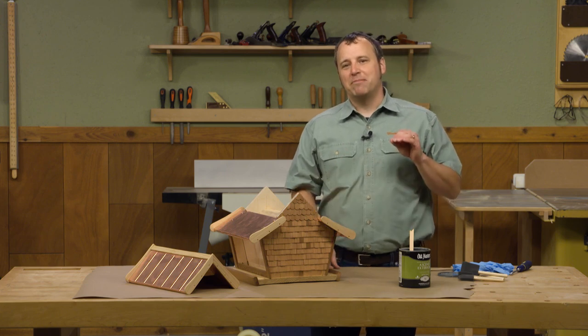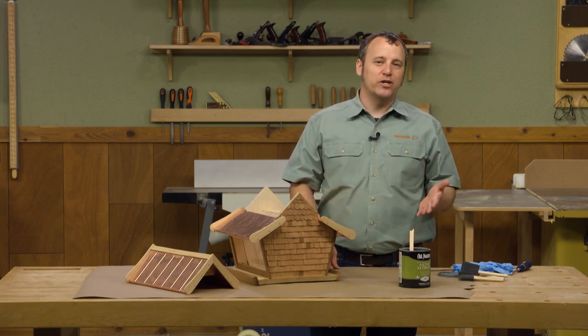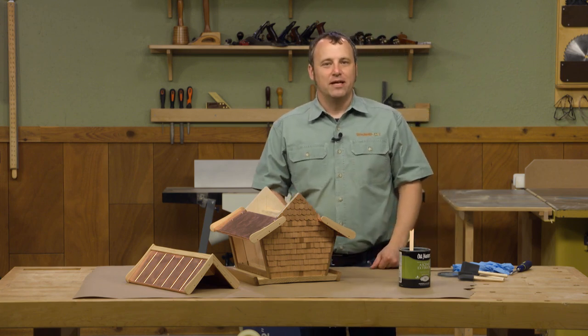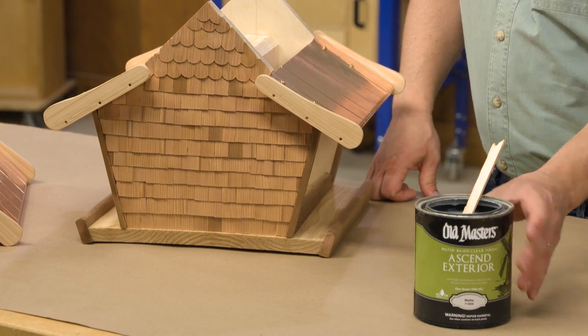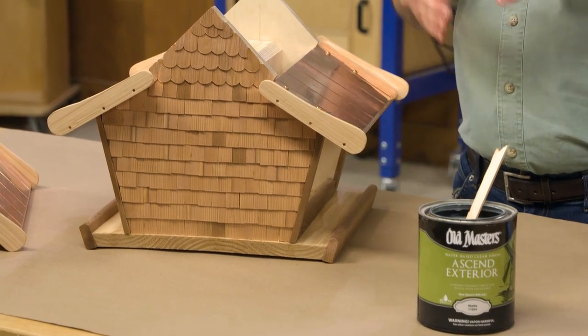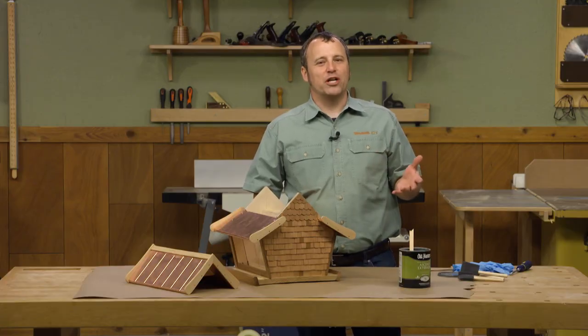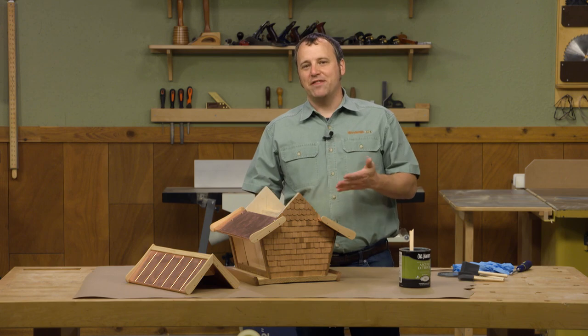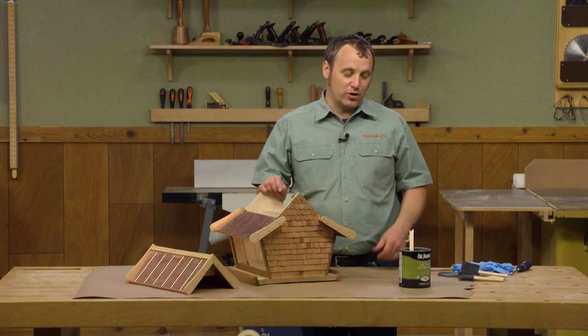One product I like to use in my furniture projects is water-based finish because there's low odor and it dries super fast. So when Old Masters came out with their Ascend Exterior water-based product — designed for being outside — that got me pretty excited, because if I'm working on Christmas projects I know I can apply the finish inside the house and not fill it up with fumes. So I wanted to show you how it goes on.